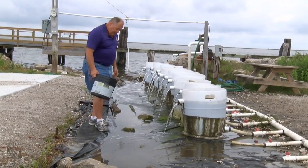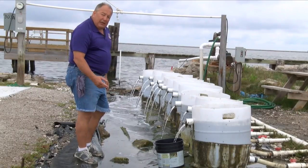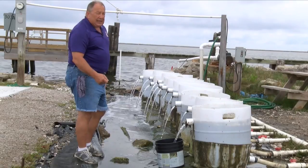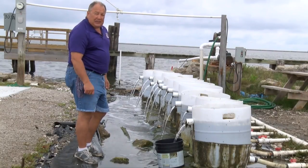Here's a simple way of checking the flow rate. With this 3-gallon bucket, you put it underneath the discharge and time it. In this case it takes 20 seconds to fill up 3 gallons, which makes that 9 gallons a minute. This is a 15-drum system, so when you do the math that comes out to about 135 gallons a minute for the total system. When selecting a pump, you'll want one that puts out somewhere between 135 to 150 gallons a minute at 5 feet of head for a 15-drum system.